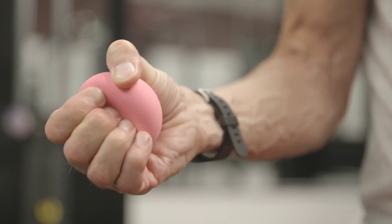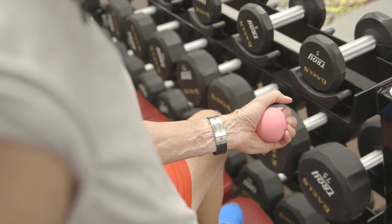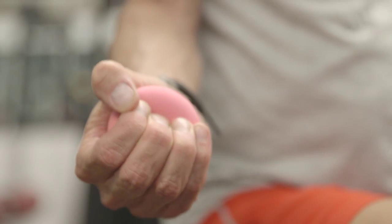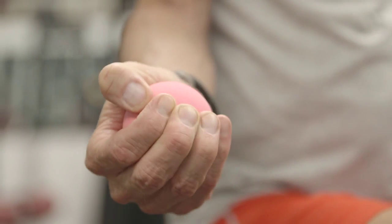Lastly I just thought I'd throw in the little Spalding ball that I use a lot. It really works your forearm but it's a good way to build up some strength and work your arms up a little bit. I keep it in my bag, I keep it in the car, and I just squeeze the ball.